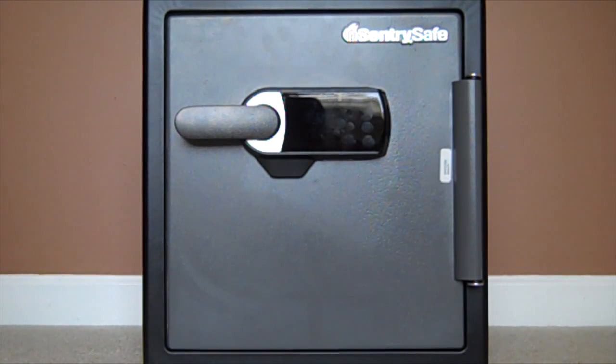Hi guys, this is Leslie from Leslie Loves Veggies. I received a Sentry Safe Digital Alarm Fire Safe and I wanted to show you some of the features that it has. I programmed in a dummy user code and I wanted to show you how to open the safe, what's inside the safe, and some other things.